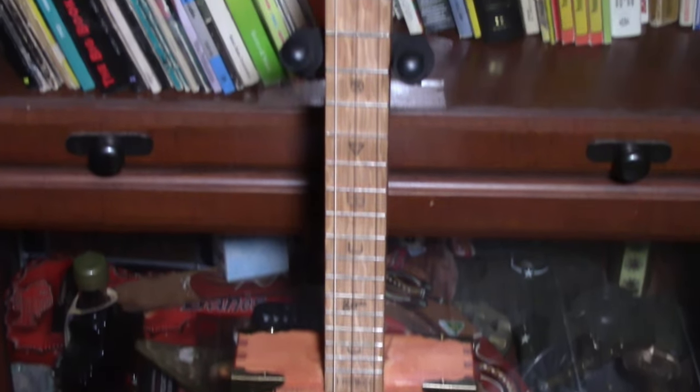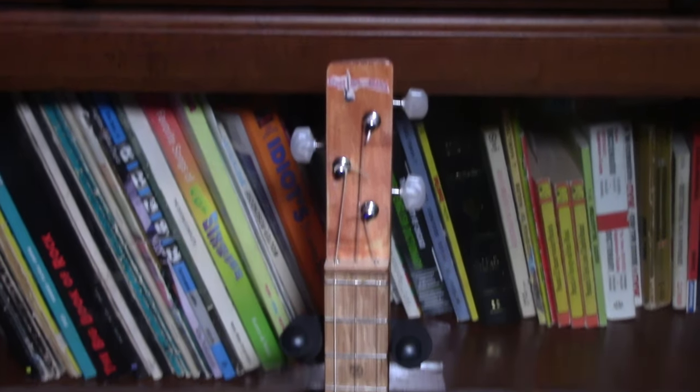Ain't she purty? I went ahead and tuned her up and let's see how she sounds. As you can see she sounds pretty good, and my next project is to take some lessons and learn how to play this baby. Anyway, thanks for watching — hit the like and subscribe and I'll see you in the next video.